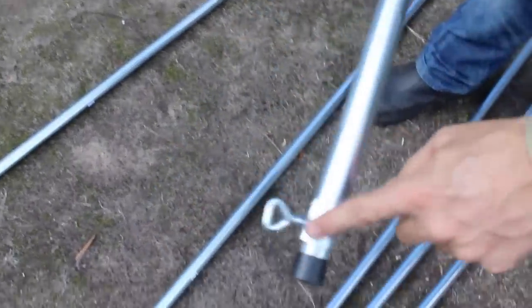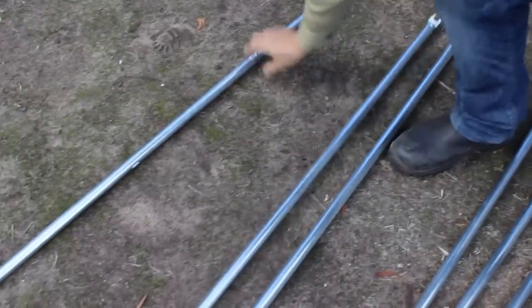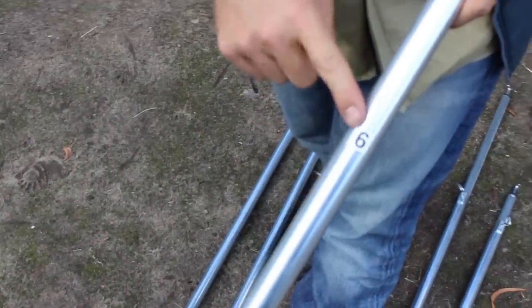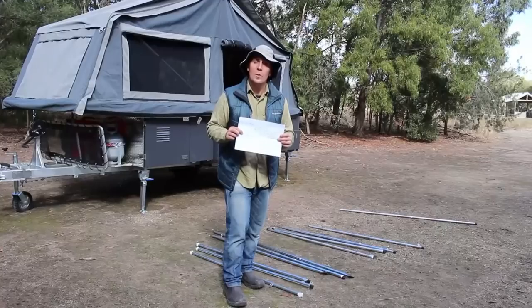Next we have a couple of uprights with a C-clip — that's number seven. They're all numbered. And finally, we have some spreader bars, which is number six, with a C-clip either end. You can always refer back to your diagram, which is found in the pole bag, or just head to our website, easytrail.com.au.